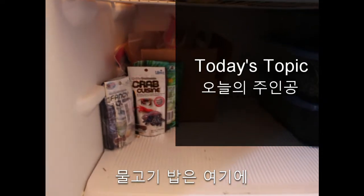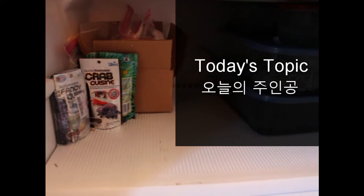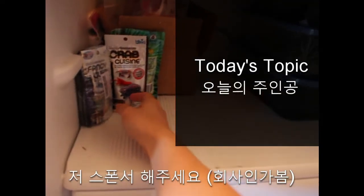I keep the food in here. Refrigerate your fish food — it's food still, so you don't want it going bad. Sponsor me Hikari, or not.